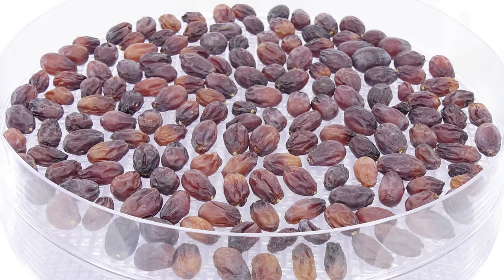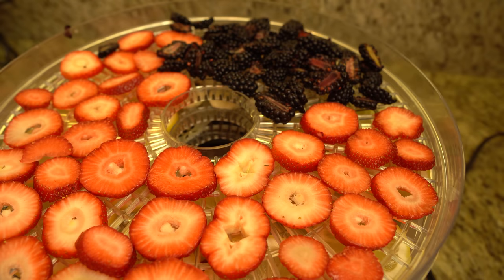Dehydration works through the application of low heat and steady airflow. The moisture in the food evaporates off, inhibiting the growth of bacteria, yeast, and mold. Fruits and vegetables are between 80 and 95% water, and meats are between 50 and 75% water. The dehydration process reduces the moisture content to below 20% and reduces water activity — the ability for water to move between cell membranes.